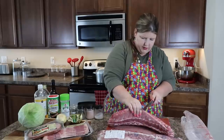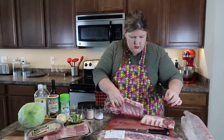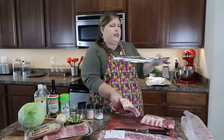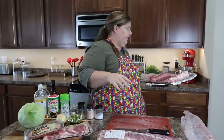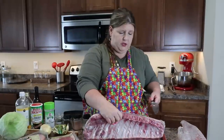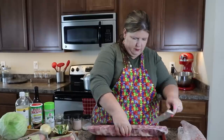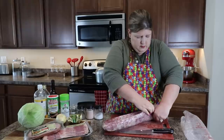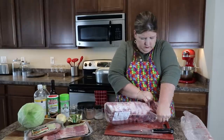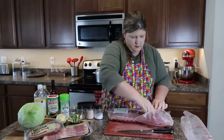You just kind of pick wherever you want to cut it. If you don't want to cut it, you don't have to — I just prefer to work with mine in smaller sections. Then we're going to take our pan. I've already taken a cookie sheet and lined it with tinfoil, and you set your ribs right on top. By the way, these are pork loin back ribs, just so you know.